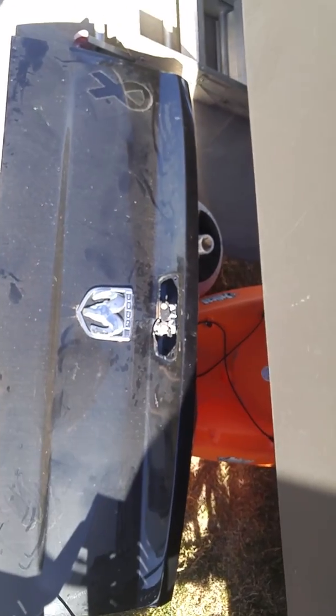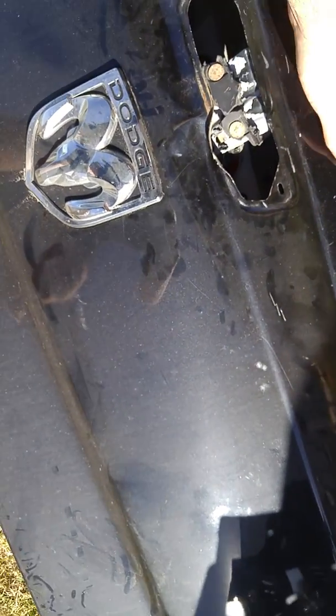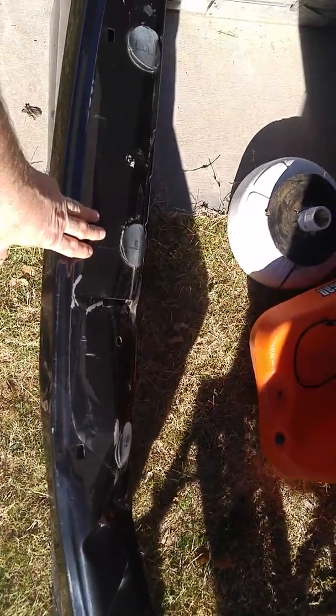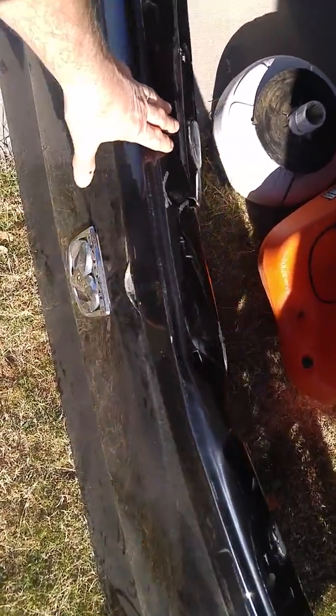The fifth wheel decided it was slipping out of the kingpin, and when that happens it does a heck of a job to the tailgate. But we're getting that all fixed up.